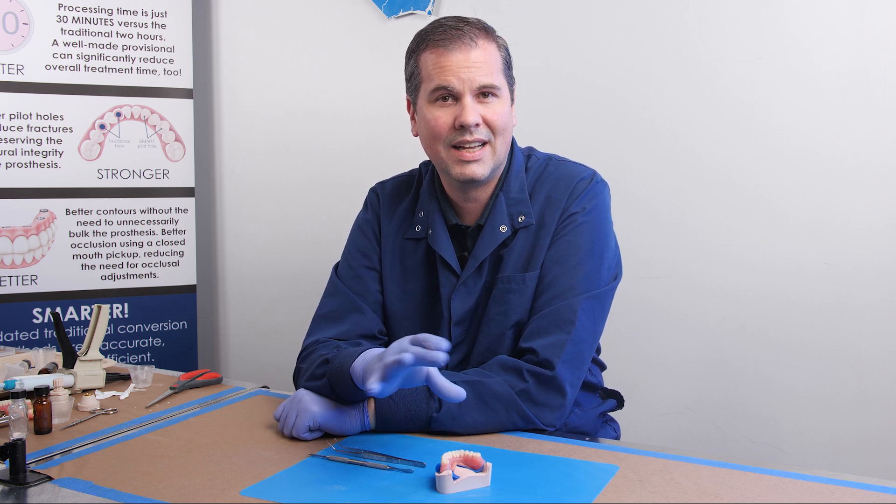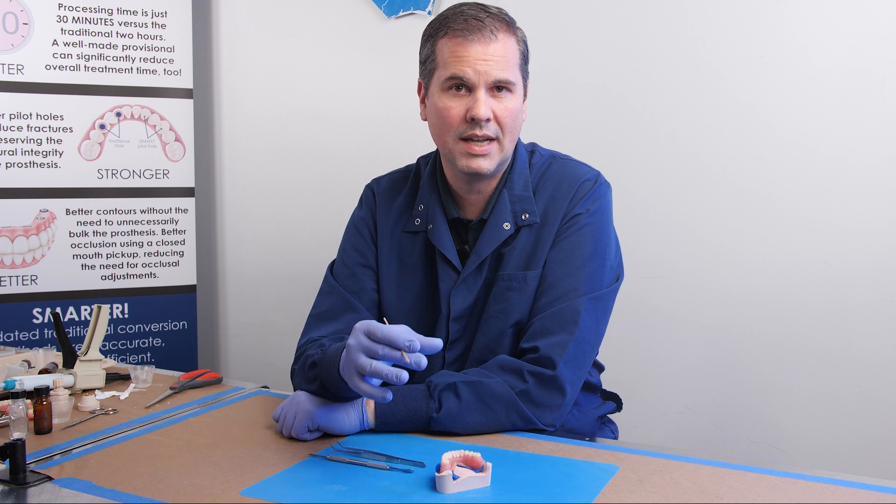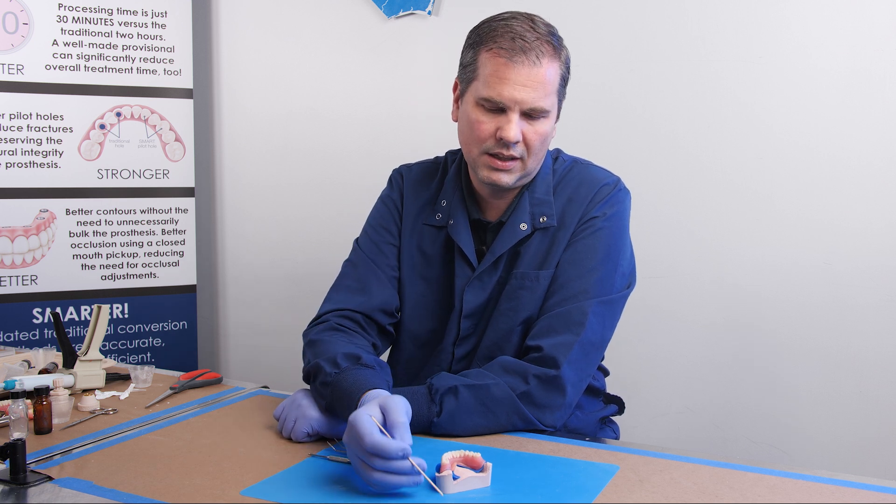We're going to use that as kind of like a healing abutment, so we're going to reassemble a new head to that screw, which we call a press-on cap.